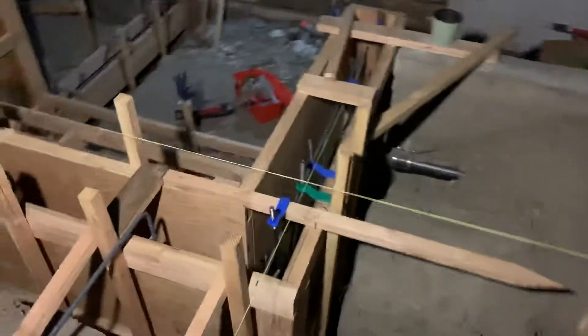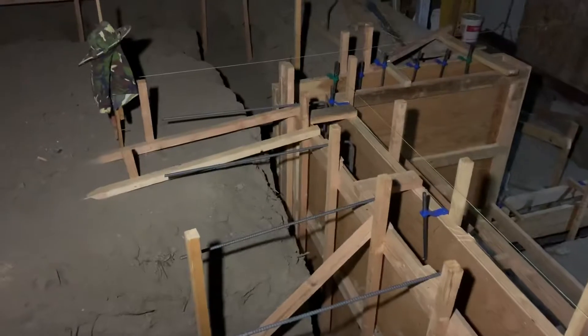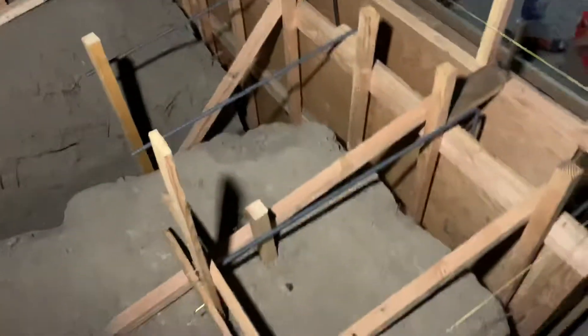Hey everyone, how's it going? Update on this — they finished closing up the walls. It's nighttime already; unfortunately I couldn't get a video done prior to the sun going down because I had to install my conduit in this wall.